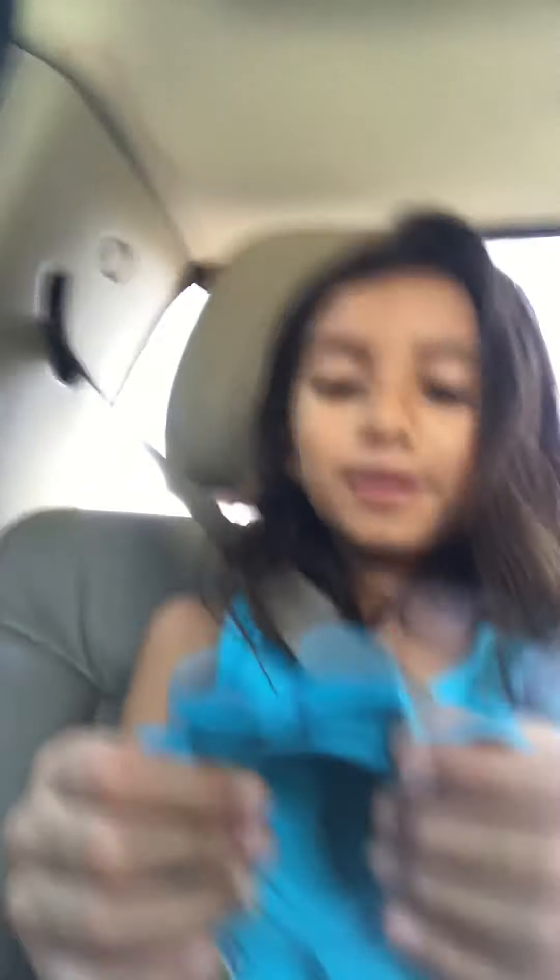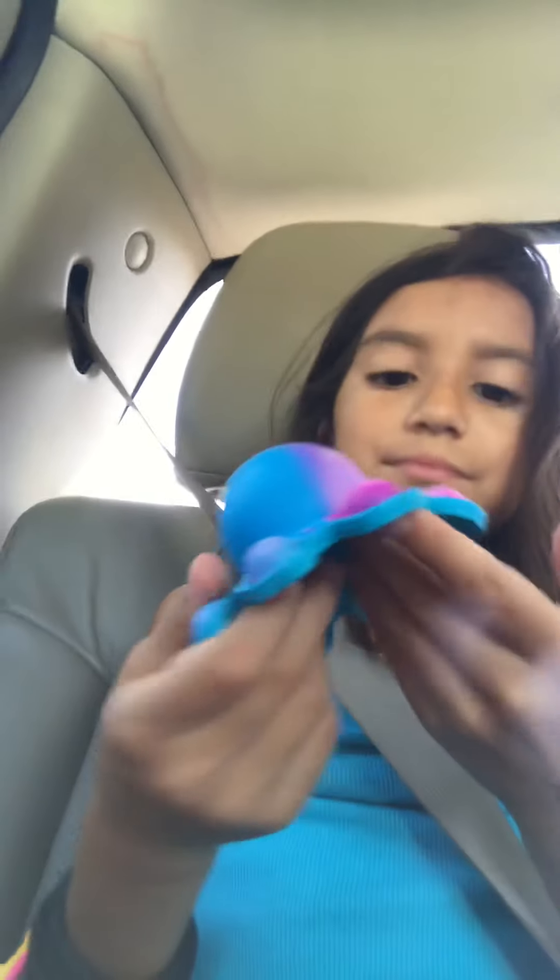My cousin Stephanie Rodriguez has been in a few of my videos. I was going to get a pink one like hers, but I got this one because it's super pretty. I love all these colors — they're like my favorite colors.